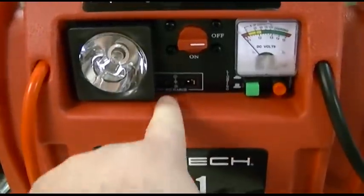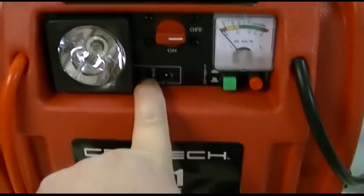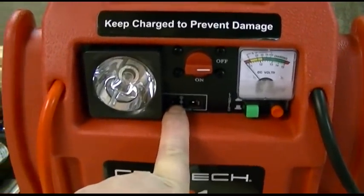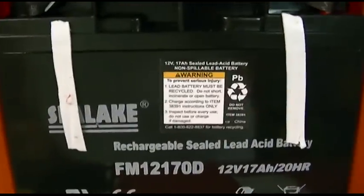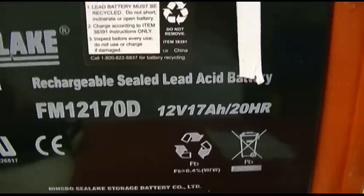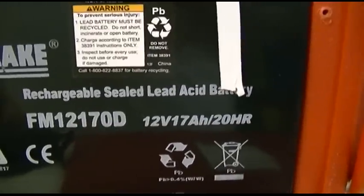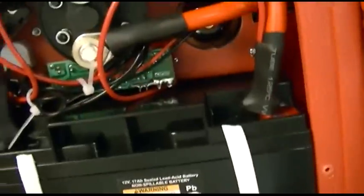I also forgot to mention, this does have a charge indicator right over here — a red LED — and that will go out when the battery pack has been recharged. Once the back of it is open, you can see the rechargeable sealed lead-acid battery. This is a 12-volt, 17-amp-hour, 20-hour run time battery.